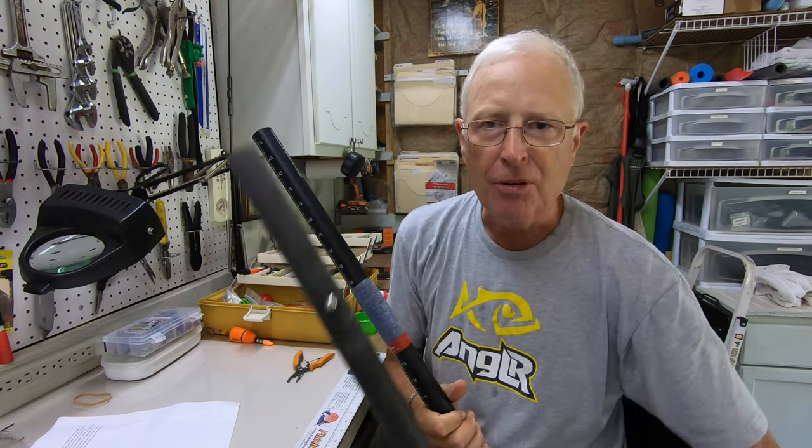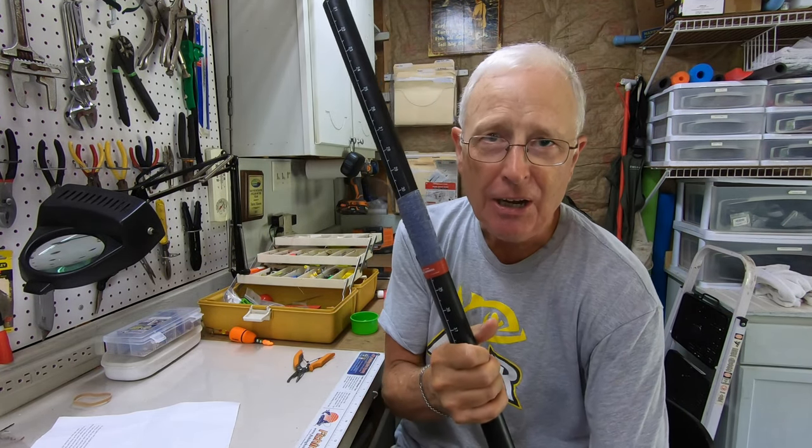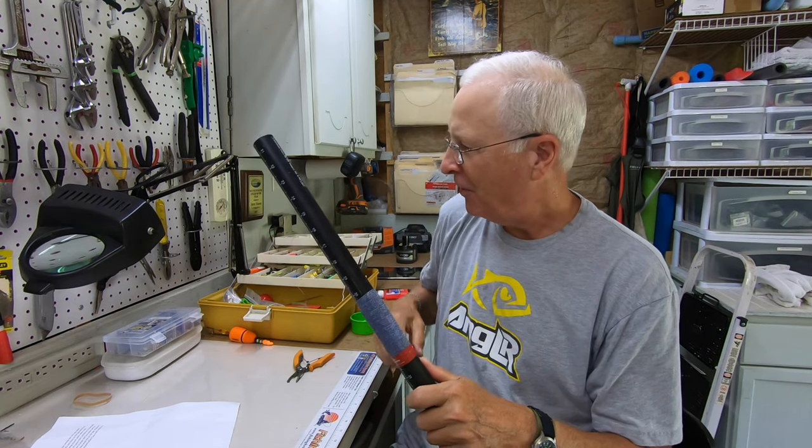On one paddle I'm going to leave my tennis grip on, and on the other paddle I'm going to take it off and put his grip on. Then I'll leave both of them in water for a while, use them on a trip, and see which works better.